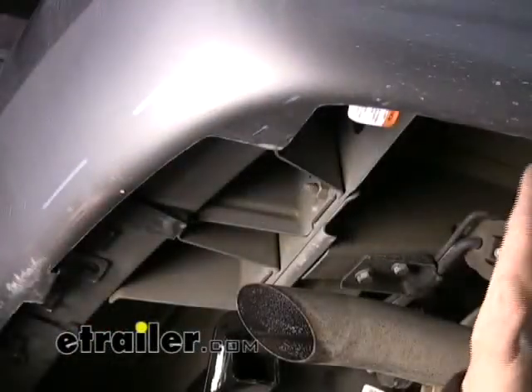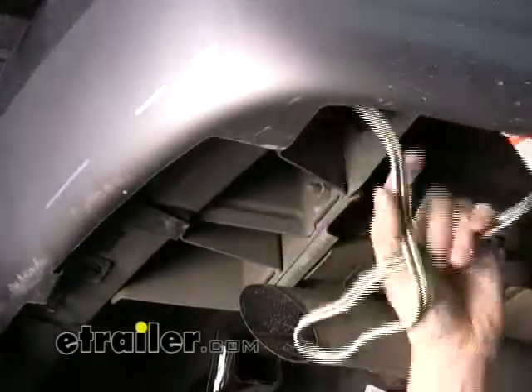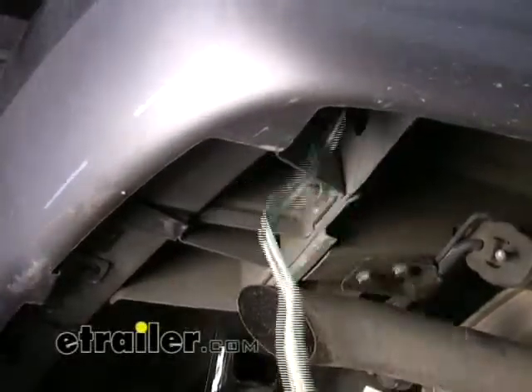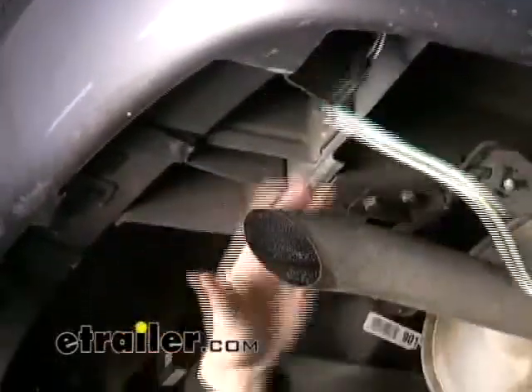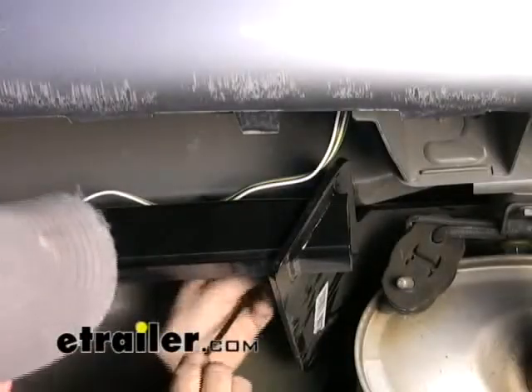From the bottom of the vehicle, we'll reach up and pull out our wire harness — just get a grip on it. We're actually going to push it back up and over this bumper support, keep it away from the exhaust. Then we can go ahead and simply zip tie it to the hitch.